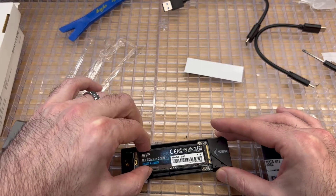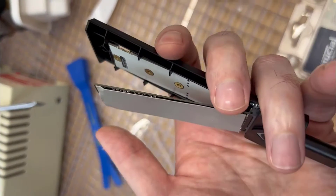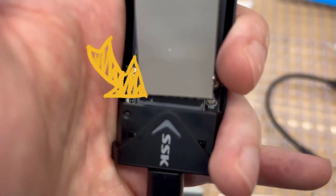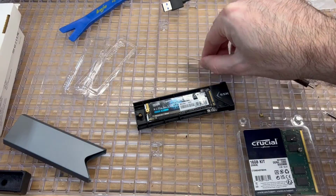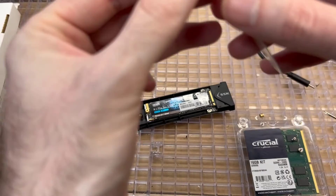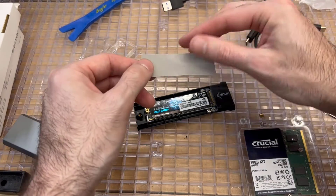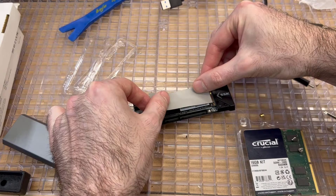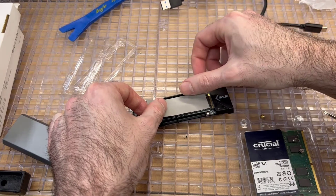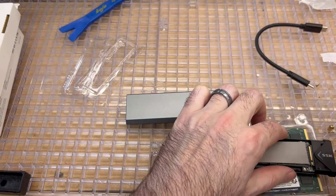Once plugged in at an angle it just kind of hovers there with a tight fit, then you press it down and screw it in. There's also some thermal tape that comes with your drive - you don't need to use it, but if the M.2 drive is going to be in there long term, put that thermal tape on as it helps with heat dissipation. Once everything's screwed in, put it back in the case and use the USB cable to connect it to a PC.